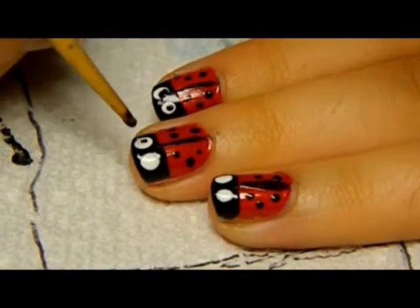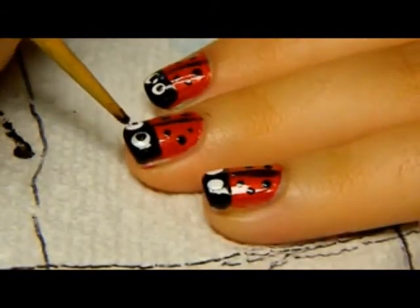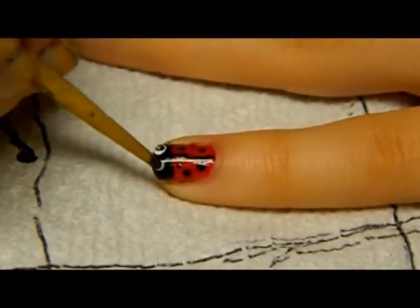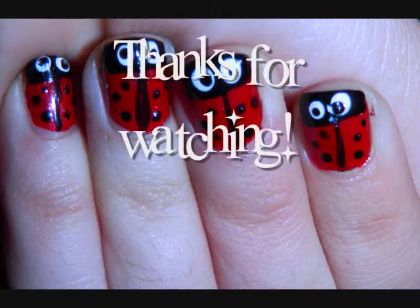Then take your small dotting tool and draw black dots on the red base coat. Take your top coat on the inside of your white dots. Finish off with the top coat and you're done.